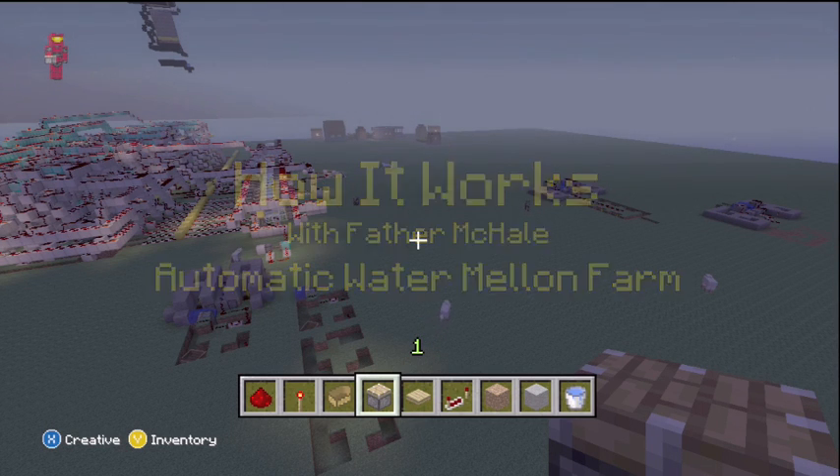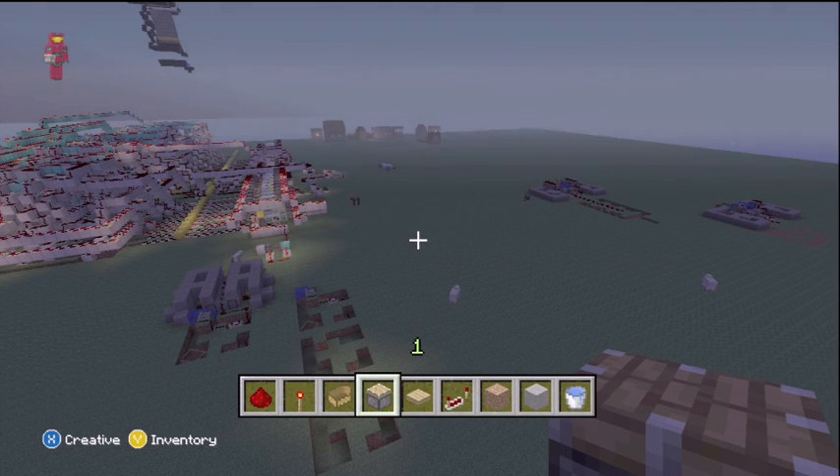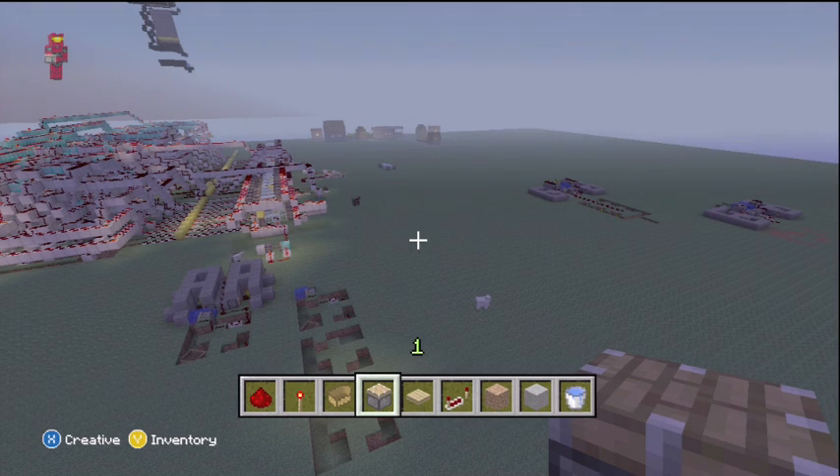Hey guys, I'm Father McHale. Today I'm going to try to show you how to make my automatic watermelon farm and how it works. This one's going to be kind of tough to do, so I came here to my redstone world. It's all flat. There are a couple drawbacks to being in a redstone world — one is that we can't dig down into the ground any further than three layers — but I did my best to break this down in a way that I think you all understand.